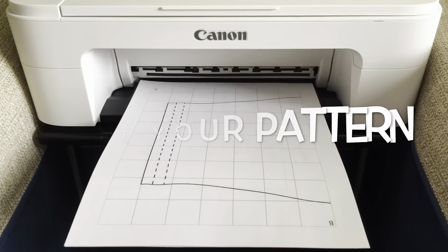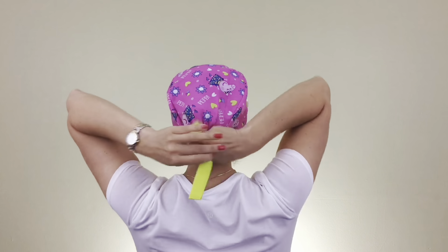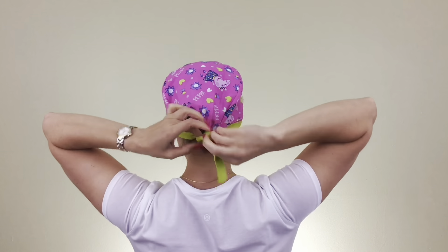My name is Larissa. I'm going to show you how to make this scrap cap I'm wearing from start to finish. If you have questions, please write them down in the comments. You will need to print out my sewing pattern, cut it out and start sewing. You can get your own sewing pattern at the link at the top on the right of your screen, and get creative. Good luck!